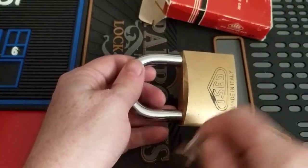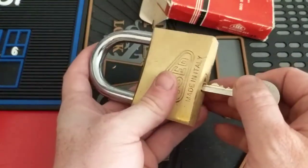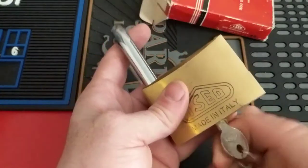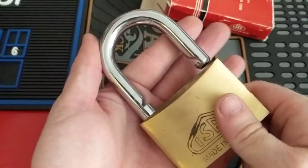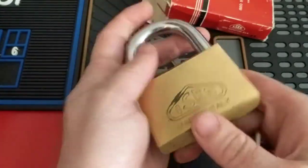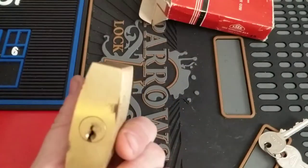This is definitely the second largest brass padlock I have in my collection, but the biggest one is just a joke — it's a piece of garbage — but this thing is actually nice. Looks like it can probably be shimmed, we've got those spring-loaded locking pawls there, but that's not what we're here for. So let's see if we can pick this thing open.